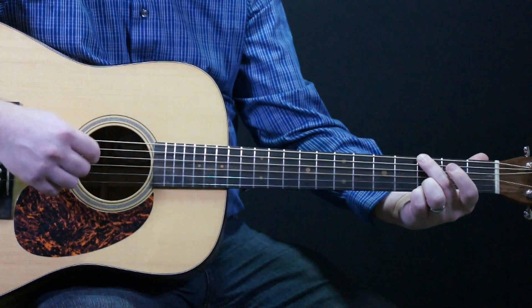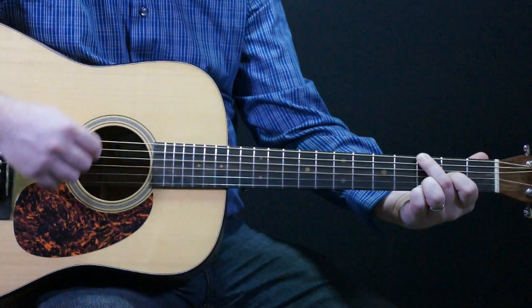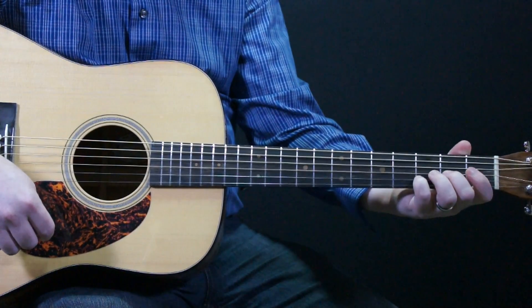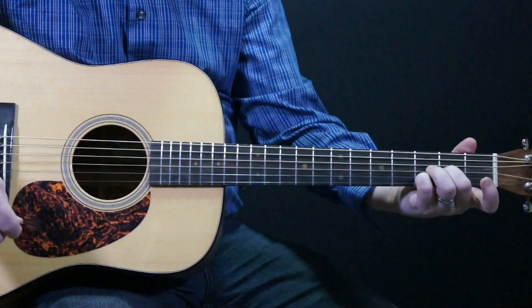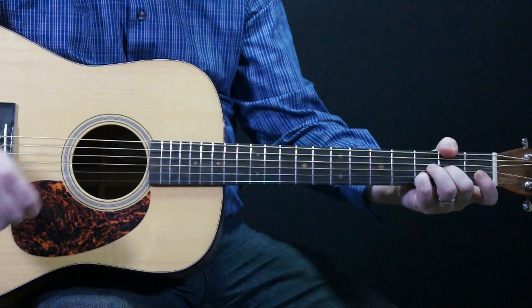Silent night, holy night — now any D chord will do, except I'm using the pinky and the middle finger for my D chord. It's a D-sus-2, so this E string rings out. I'm also doing an inversion to make this F sharp in the bass.